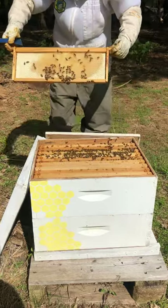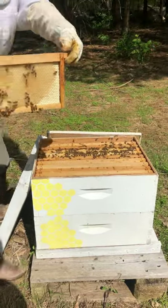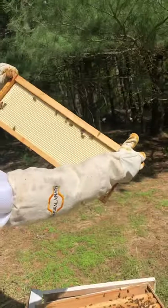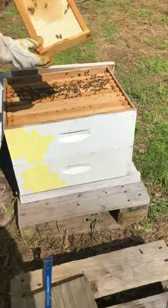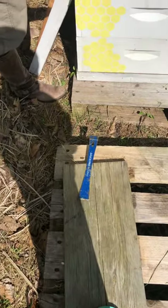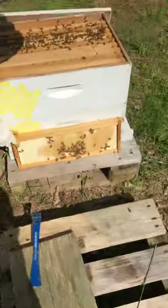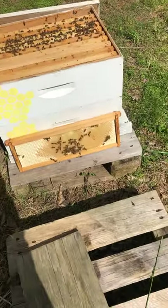So this one just shows some comb that they're just starting to build. And look at this side — they haven't done anything with it yet. I know that the queen's not on this one, so I'm going to set this one aside so that I have a little bit more space to work with.